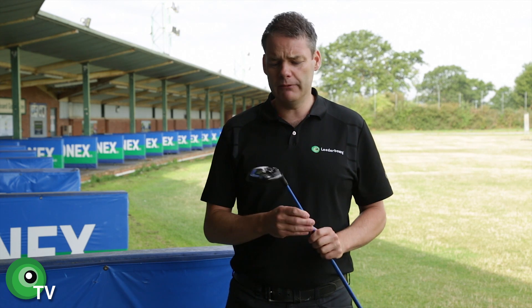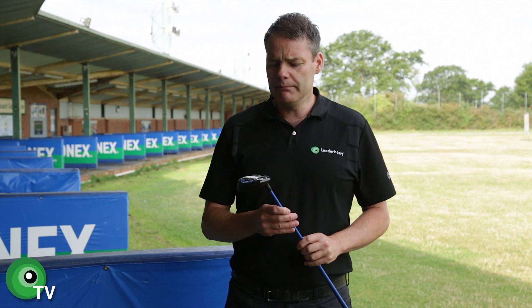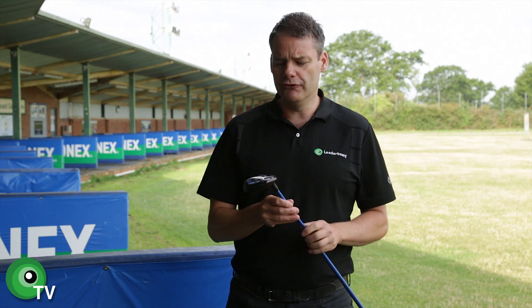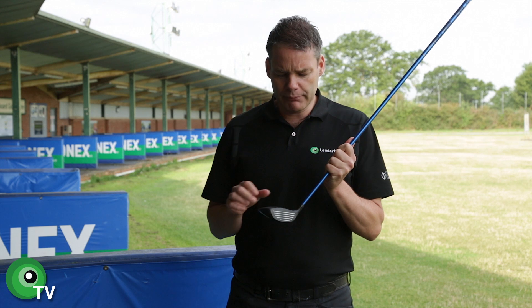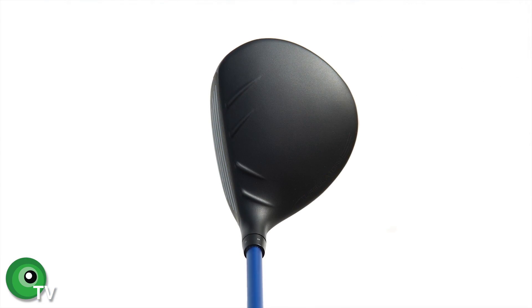Okay guys, so I had a good play about with the PING G30 Fairway wood, really enjoyed it. Let's talk about the look of it first and foremost. Exactly like the rest of the product family in the G30s, you've got these turbulator bars on the club face.